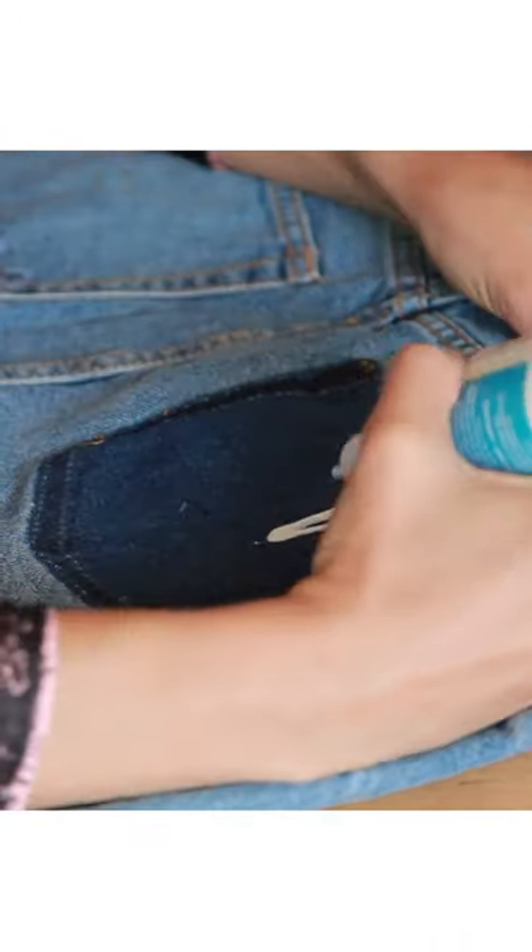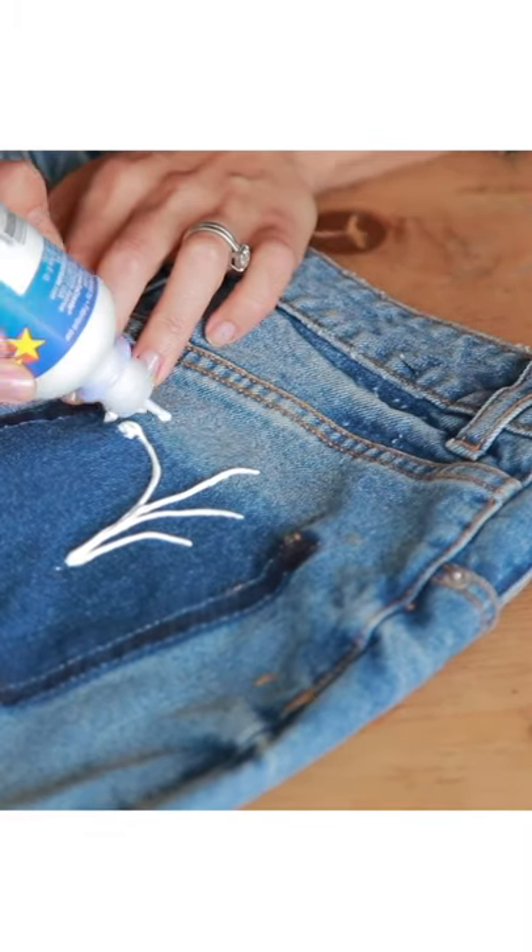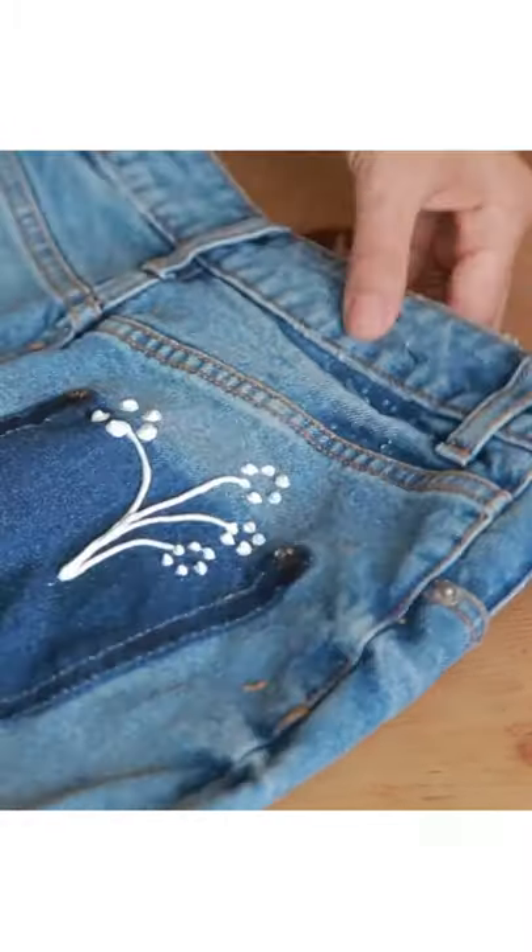Now it's time for the flowers. You can grab some puff paint, a paintbrush, a paint pen, whatever works. Add three lines and little dot flowers.